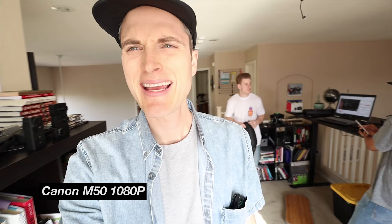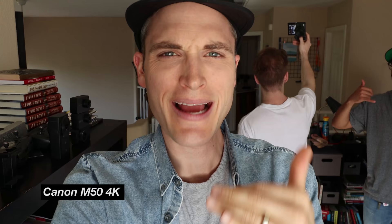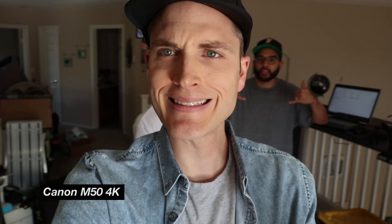In 1080 you have a pretty wide shot, but in 4K it crops in even more. So even though it's really cool that the M50 has 4K, it is kind of limited. But saying all that, let's still look at some of the footage and see how it looks.